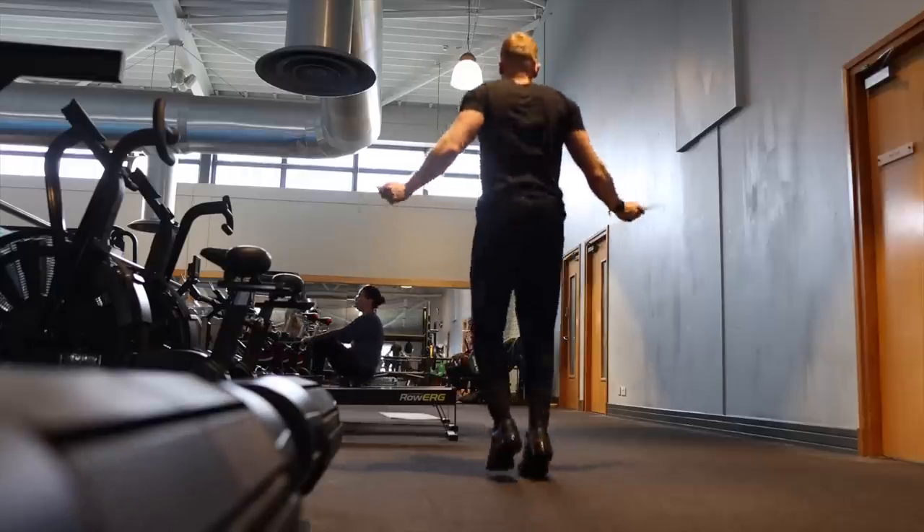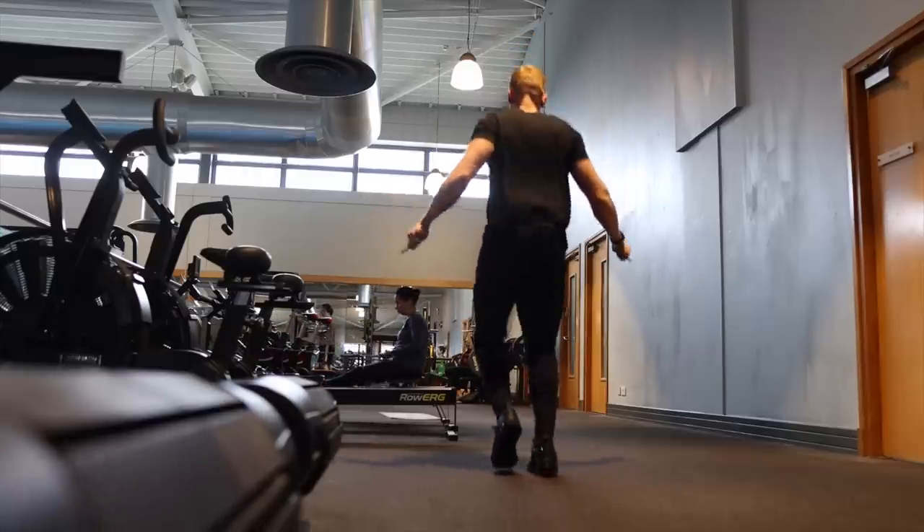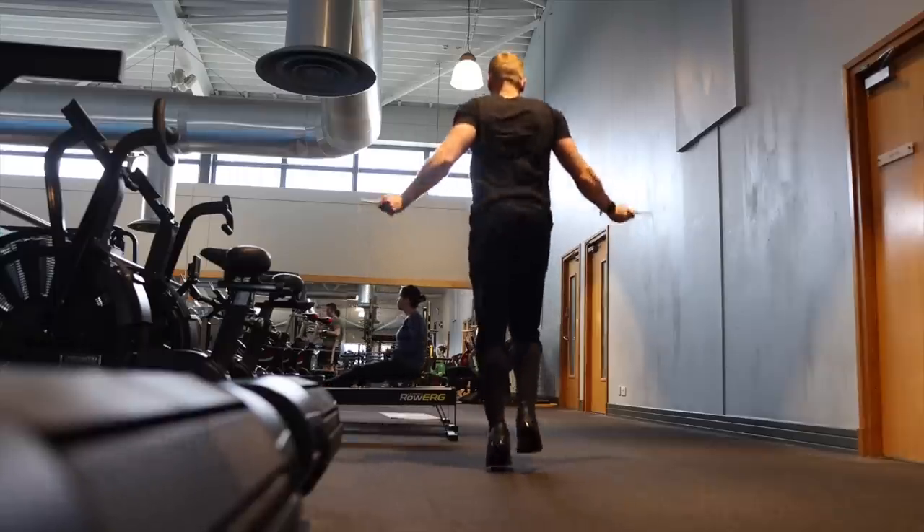I did four of these today, so in total it took me 20 minutes. I think I burned around about 400-something calories. Nice, simple, quick and effective post-workout conditioning piece.